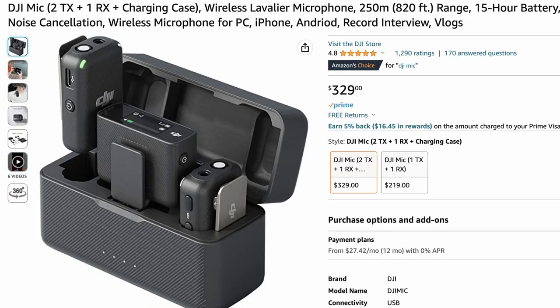This is the DJI wireless microphone system. You've probably seen a lot of people use them. They're lightweight, they're reliable, and they sound great. But there's just one problem — at the time of recording this video, they are $329.